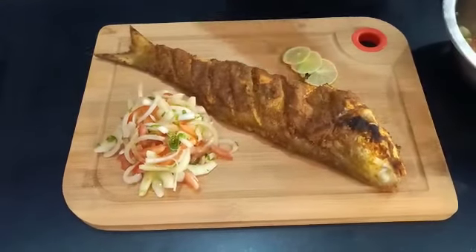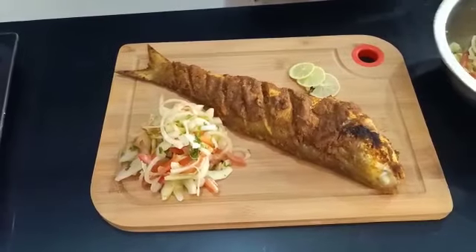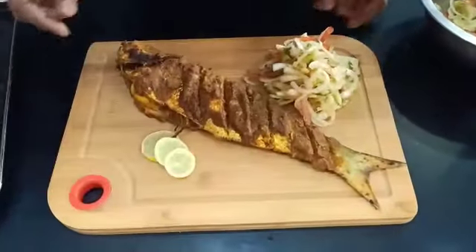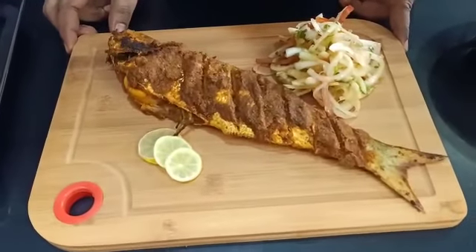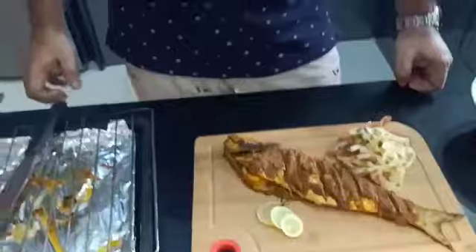Voila, that looks delicious! Now we are just going to add some simple salad on the side — of onion, tomato, and coriander — and some lemon wedges. So there you go: delicious tandoori Indian salmon, or the rawas tandoori, is ready.